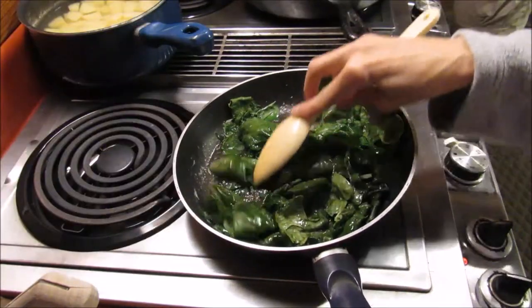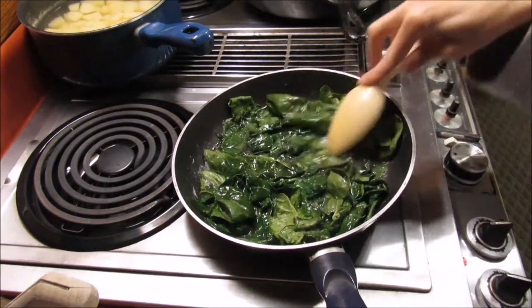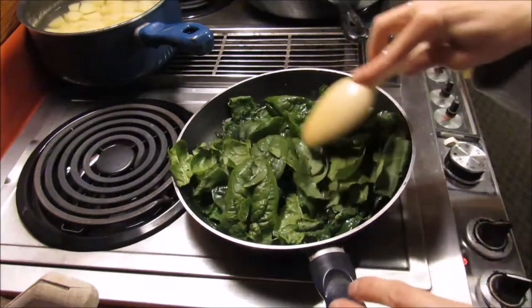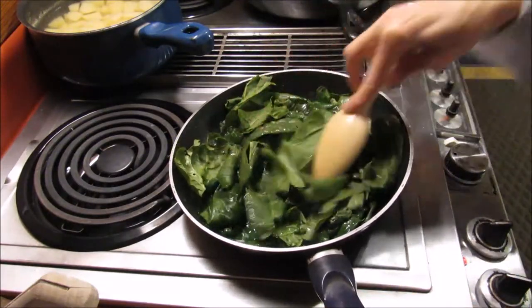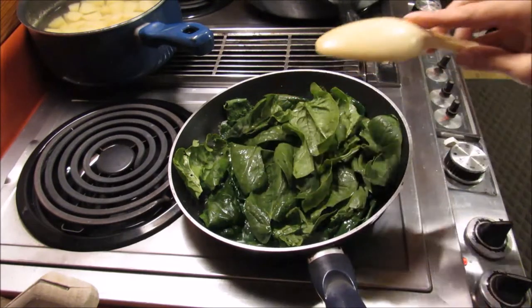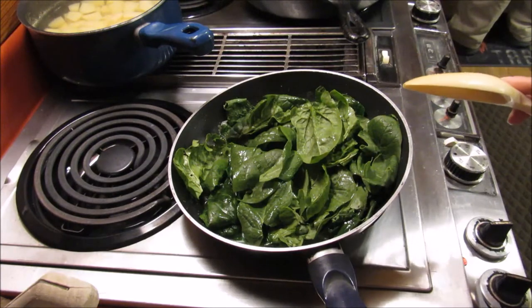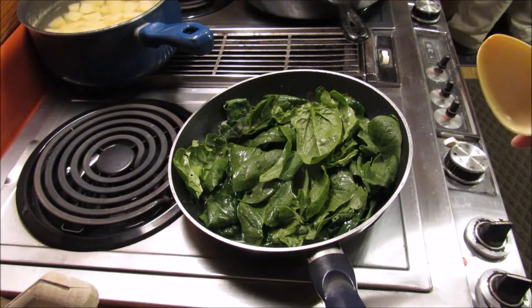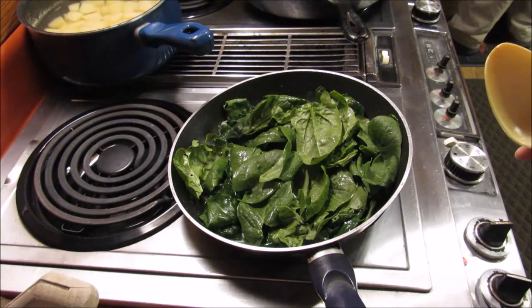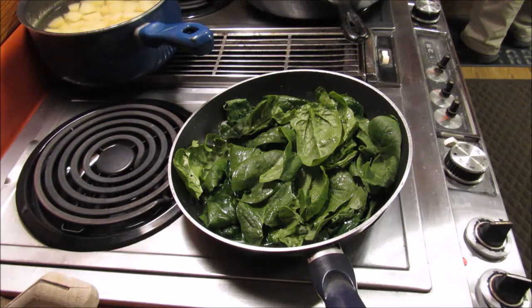That big old pile I threw in there has cooked down considerably, so I'm going to add another handful in there. That will probably be enough spinach since I'm only doing about a half serving size of what I normally do. I'm going to do an eight by eight pan of the mashed potatoes instead of a nine by thirteen.